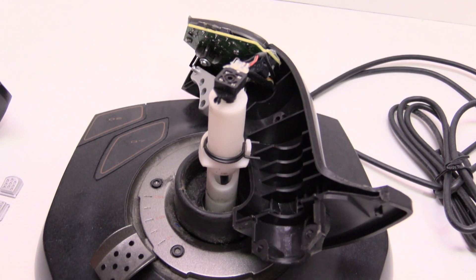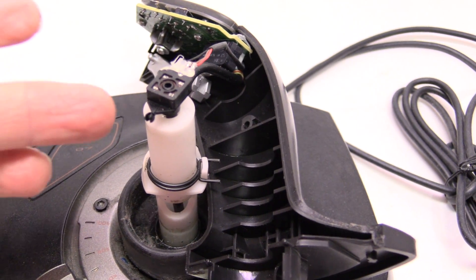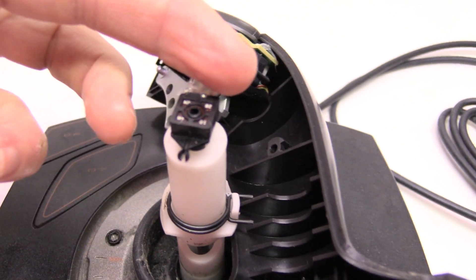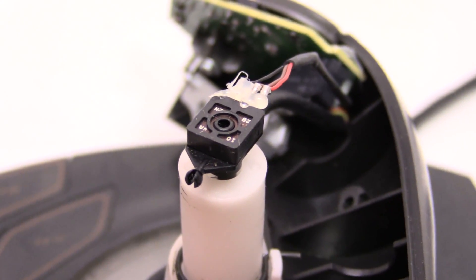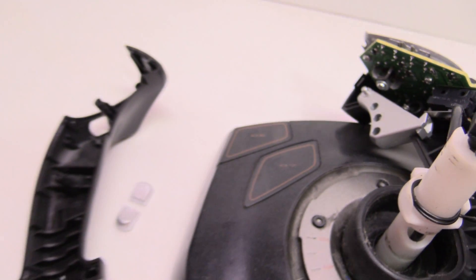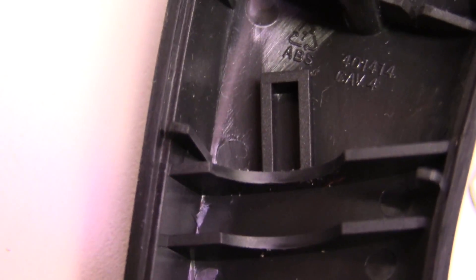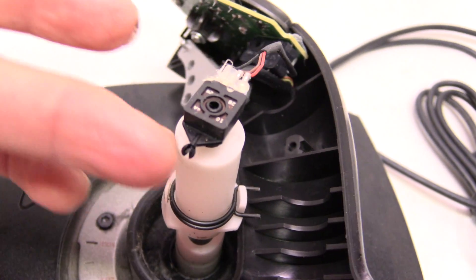Now the first thing I want to look at here is the yaw control. As it turns out, the whole plastic shaft does not twist — it's only the part inside that shaft that twists. So that right there is your yaw control. Now, this little tiny nub here: when I try to put this back together, I'll have to get that back into the little groove. There's the opening for the shaft, and when the handle twists, it will engage that and make this twist.